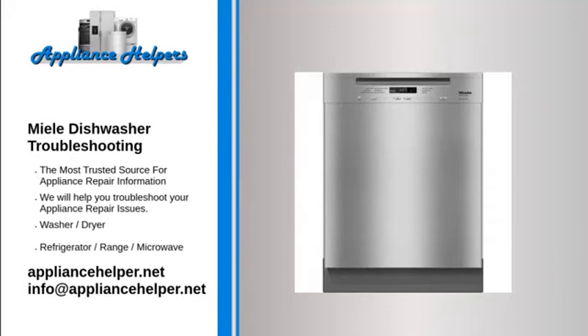Mealy Dishwasher Troubleshooting. If you're looking for help fixing your Mealy Dishwasher, look no further. Our comprehensive Mealy Dishwasher Troubleshooting Guide will explain common issues, provide tips, and show you how to read your model's error codes.